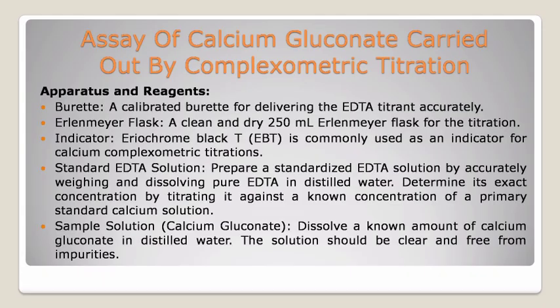Third, assay of calcium gluconate carried out by compleximetric titration. Apparatus and reagents used. First, burette — a calibrated burette for delivering the EDTA titrant accurately. Second, Erlenmeyer flask — a clean and dry 250 ml Erlenmeyer flask for the titration. Indicator — Eriochrome Black T, EBT, is commonly used as an indicator for calcium compleximetric titrations. Third, standard EDTA solution — prepare a standardized EDTA solution by accurately weighing and dissolving pure EDTA in distilled water. Determine its exact concentration by titrating it against a known concentration of a primary standard calcium solution. Fourth, sample solution — calcium gluconate: dissolve a known amount of calcium gluconate in distilled water. The solution should be clear and free from impurities.